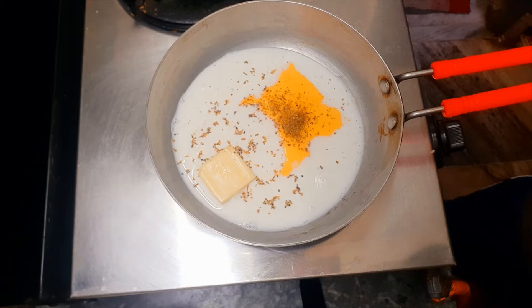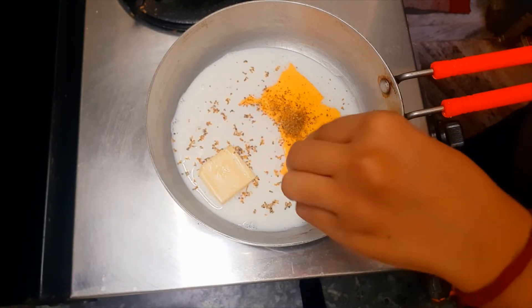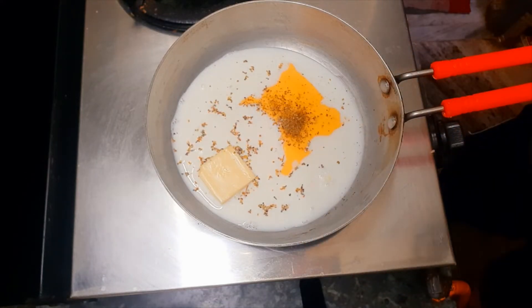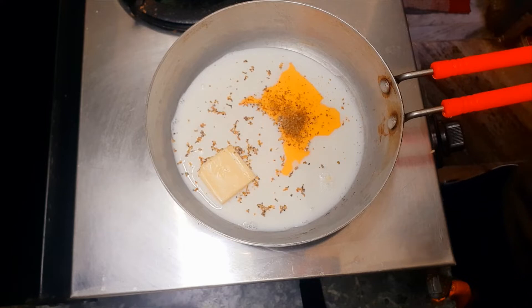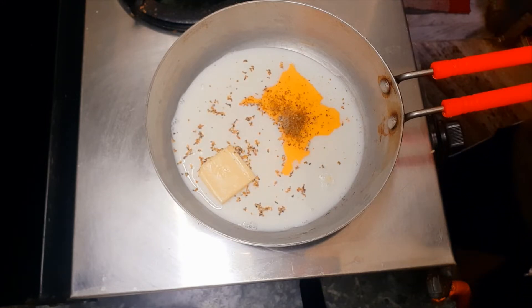We will take a small bowl of salt and add a little bit — not too much, just a little bit. Not filled.